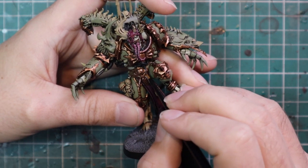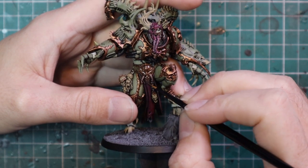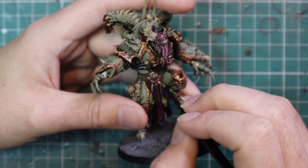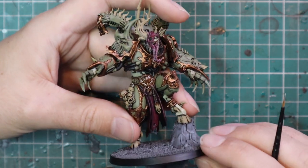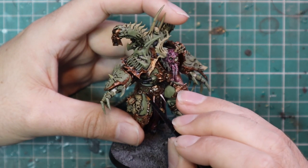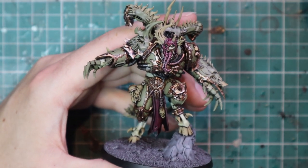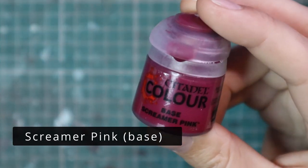I went back over all the metallics with Leadbelcher, layering them up. If you've watched my videos before, you'll know I'm a huge advocate of using silver as the last highlight on all the metallics on a miniature — whether it be gold or silver — because I think it blends them together really nicely and makes them share similar tones. It just makes them pop. I've been calling it 'touch highlights' because I'm literally just touching the brush on some of the sharper points as I go along.